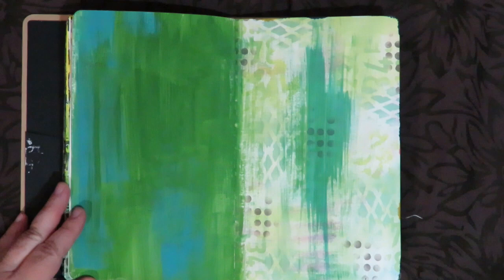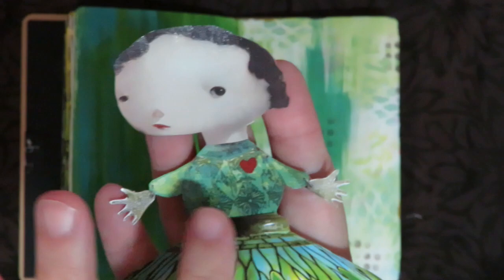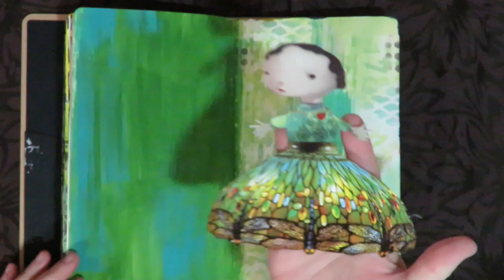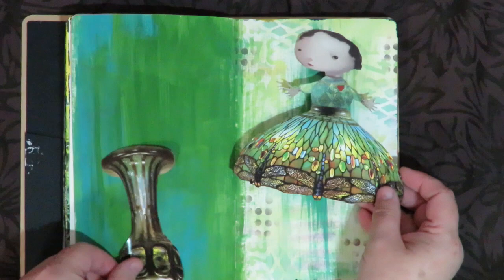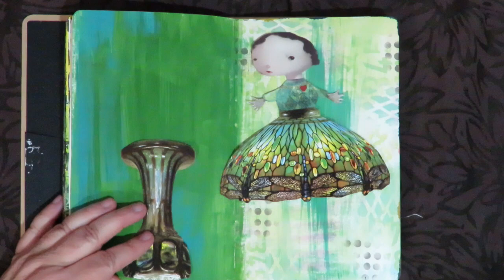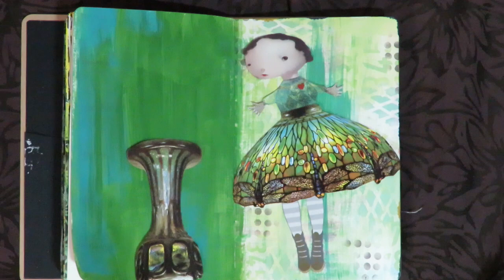I'm doing some collage and I'll show you what I'm doing. I've taken three different things from different magazine images — I like that girl's head, I like this body that was totally on something else, and her dress, if you recognize it, is a dragonfly Tiffany lamp. Then I'm going to flip the rest of the Tiffany lamp over and make that into a bird bath with a bird on it, and I found some cute legs from another image.